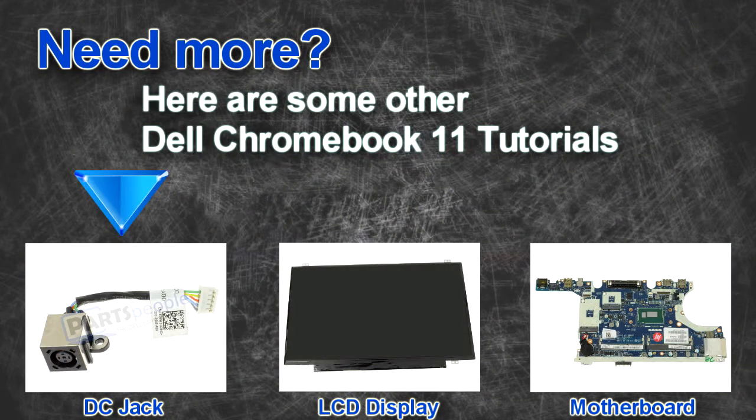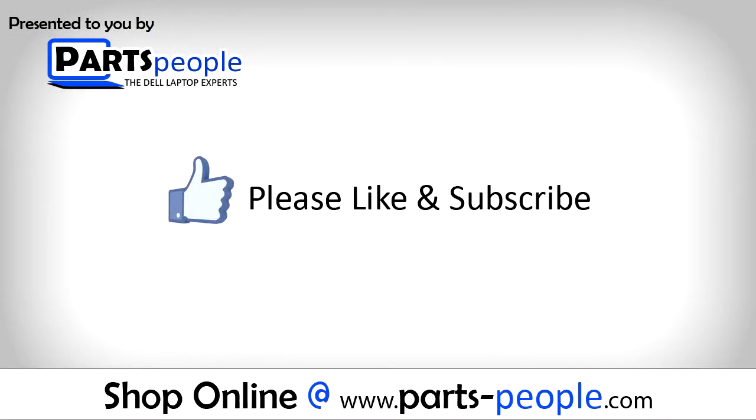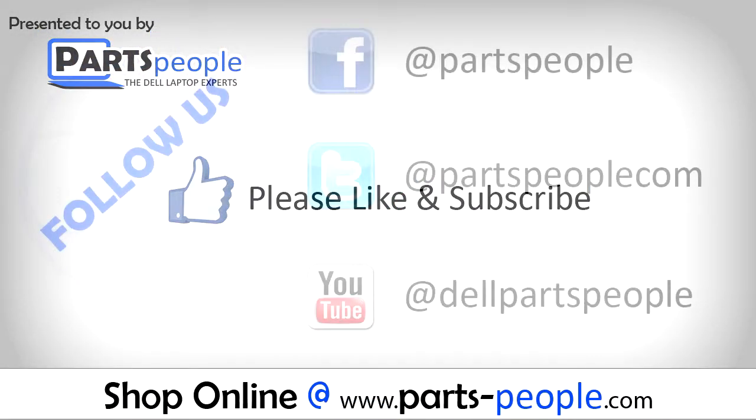Are you looking for some more tutorials? Check out these other videos. If you enjoyed this tutorial, go ahead and like the video and subscribe to our YouTube channel.